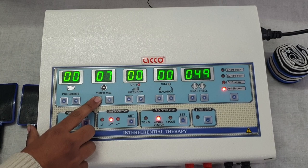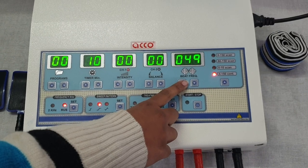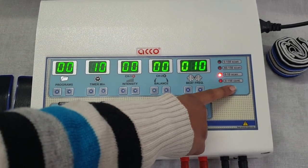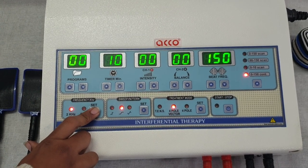Set the timer as per your need using timer up or timer down. Set the beat frequency as per your need. Set the scan mode as per your need. Set the frequency to 2kHz or Russian as per your need.